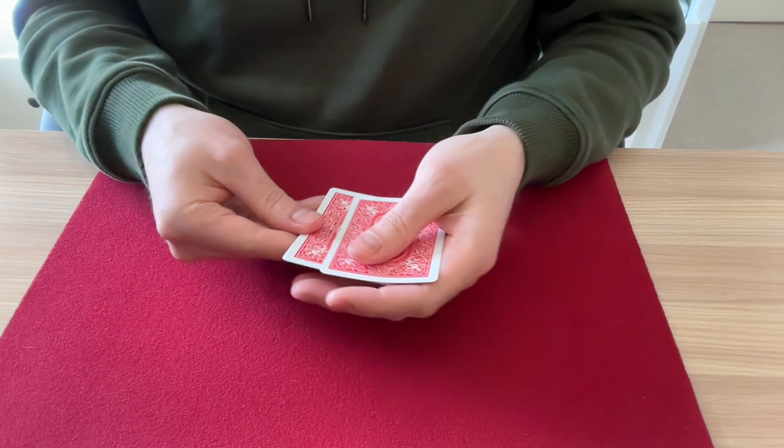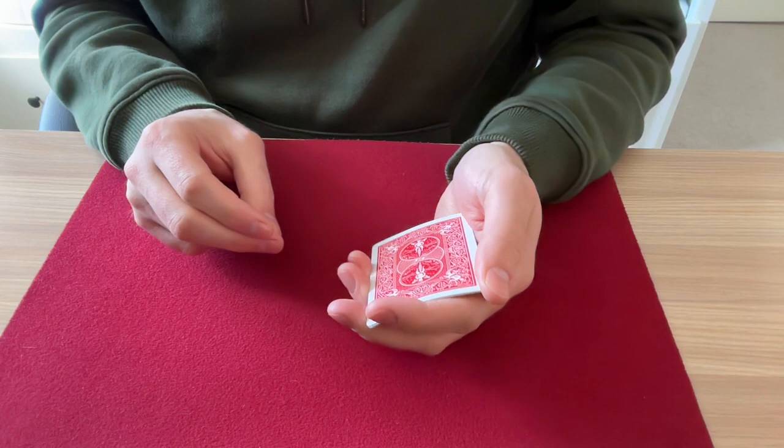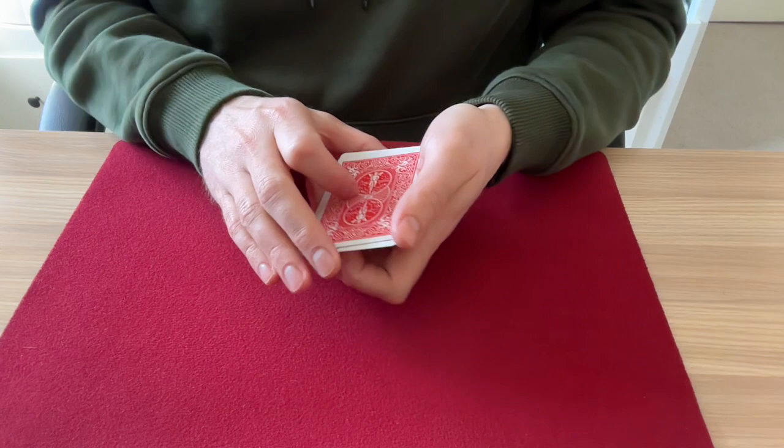One more remains. But watch — if I don't do any moves, you can see each ace is face down. That's one, two, three, four aces. Watch the ace of spades. Squeeze. Turn it over.